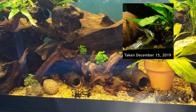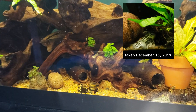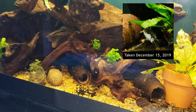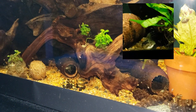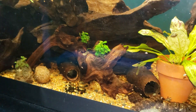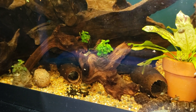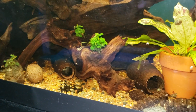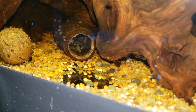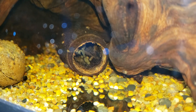I had some breeding behavior going on a week or so ago — I'll insert a little clip of that so you can see what was going on. Anyways, in this pod right here — right there — there's a female that had been holed up for the last few days, to the point where I couldn't even entice her out with bloodworms or anything. I had my fingers crossed, wasn't sure what was going on. I checked this morning to see that she was okay and — oh my god — we have eggs! I have honeycomb catfish eggs!